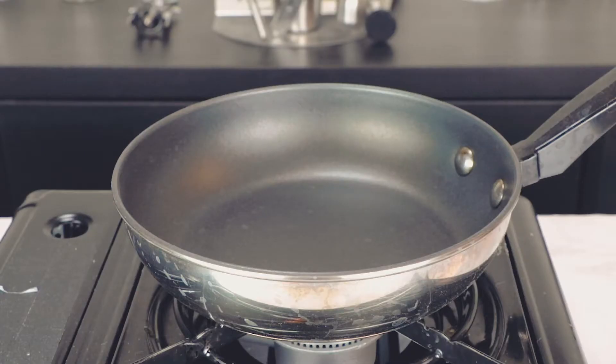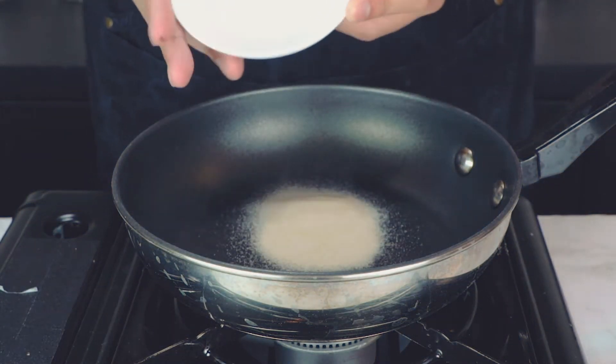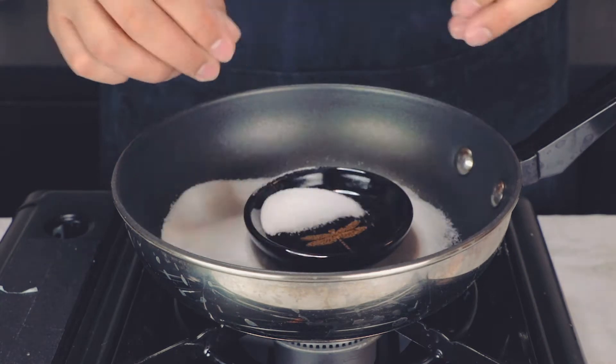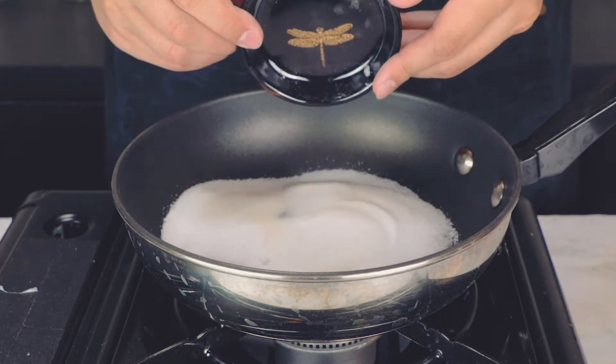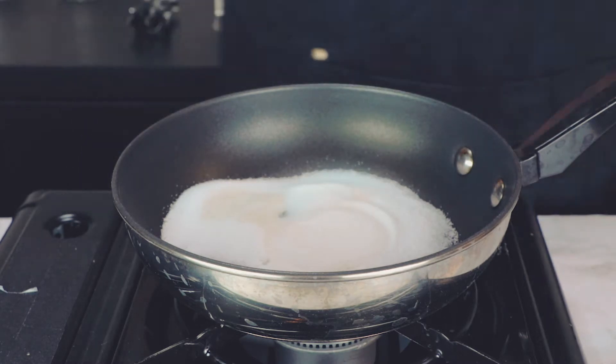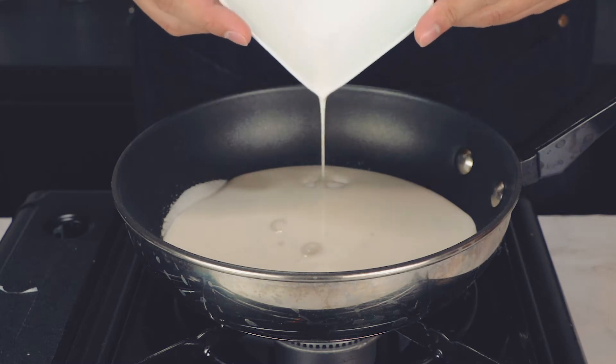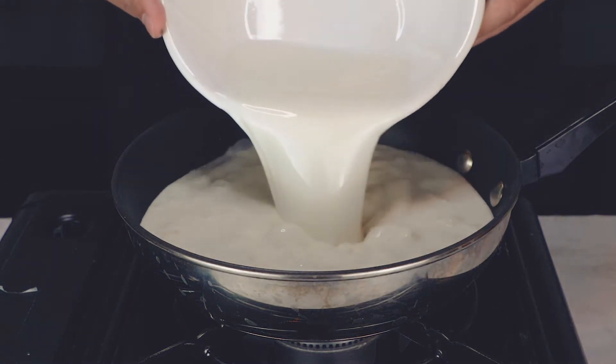We'll start with making the Japanese Milk Pudding. In a saucepan or small pot, add 1-8 oz. of unflavored gelatin powder, 1-1/2 tablespoon of sugar. Just a little tip: it's advisable to not drop random things into your food. Continue to add a pinch of salt, half a cup of heavy cream, and 1-3/4 of a cup of whole milk.